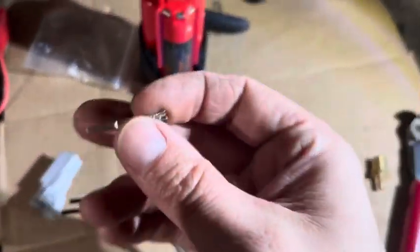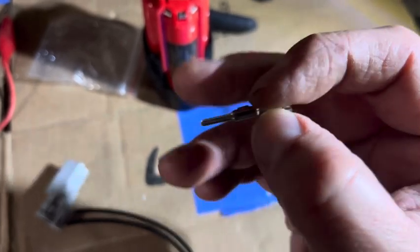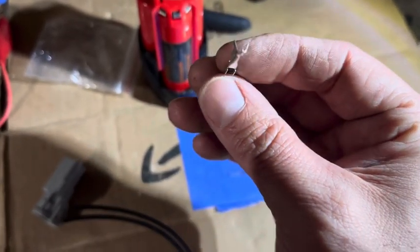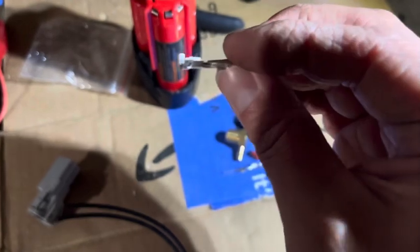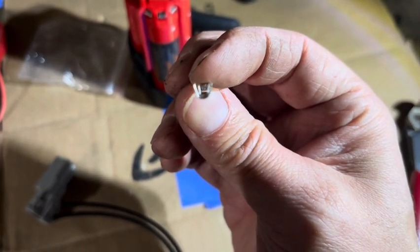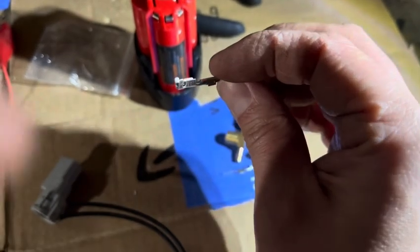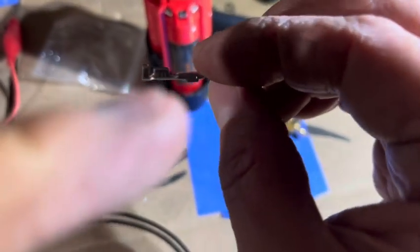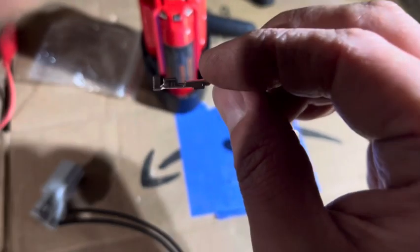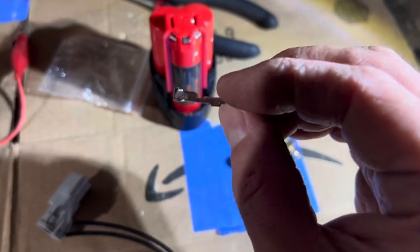After stripping, we'll crimp the connector. You slide the wire up through and stick it into the hole at the end — the bare wire goes through there, and the rubber coating on the wire sits in the rest of the connector. Then you're going to clamp it down with pliers.